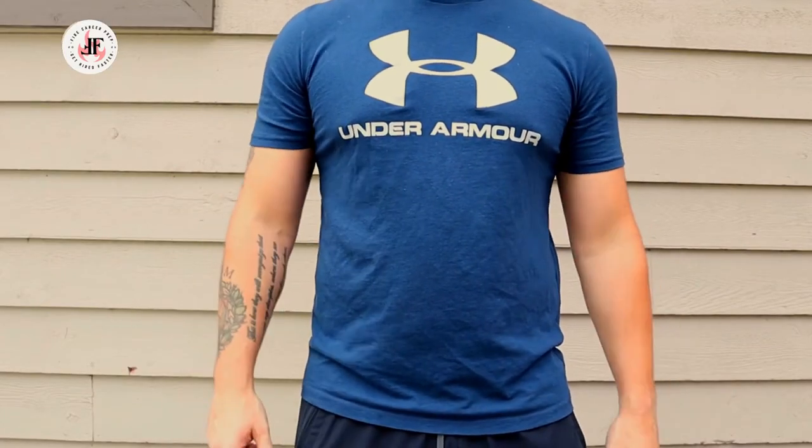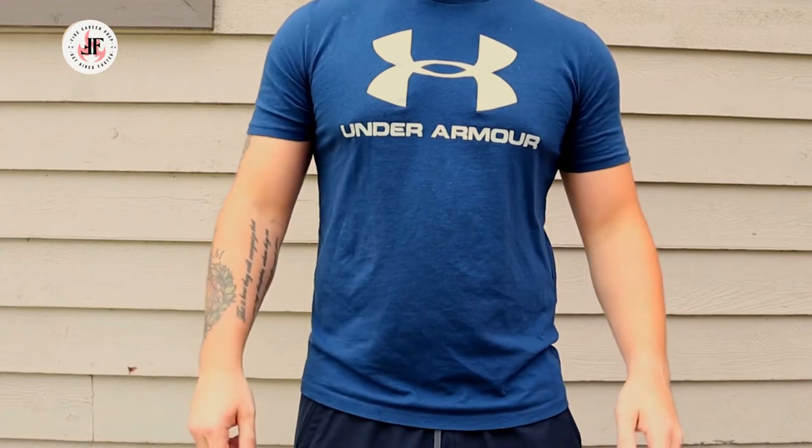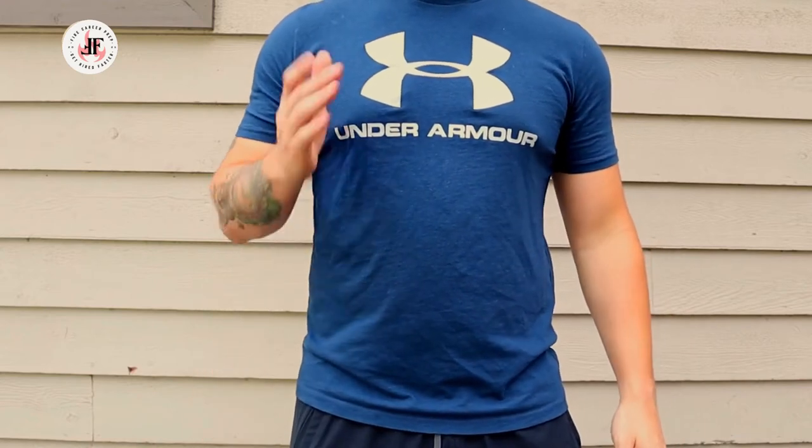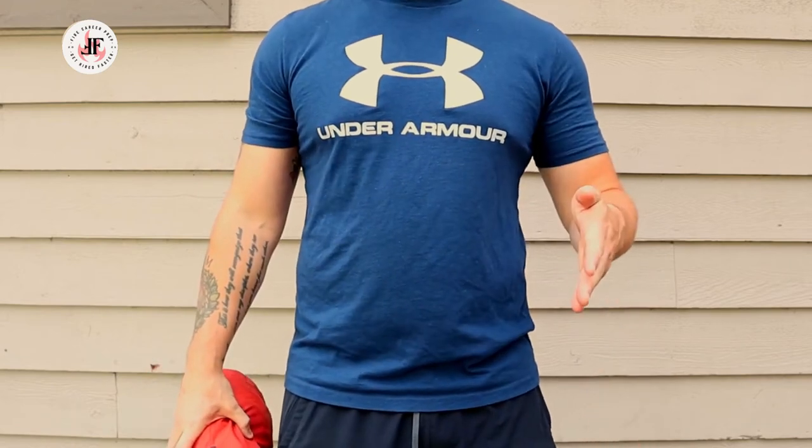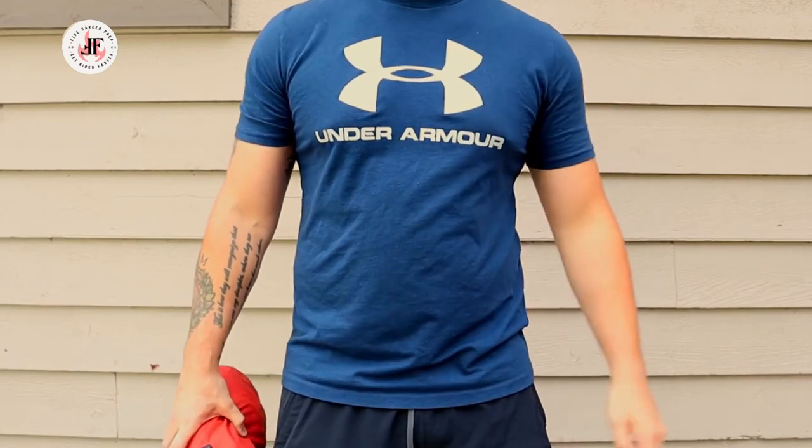Hello everyone and welcome back to the channel. I'm JP with Fire Career Prep and today we're going to talk about hoisting. Hoisting is a methodology we use to get the tools we need to do our job to high up, hard to reach locations.